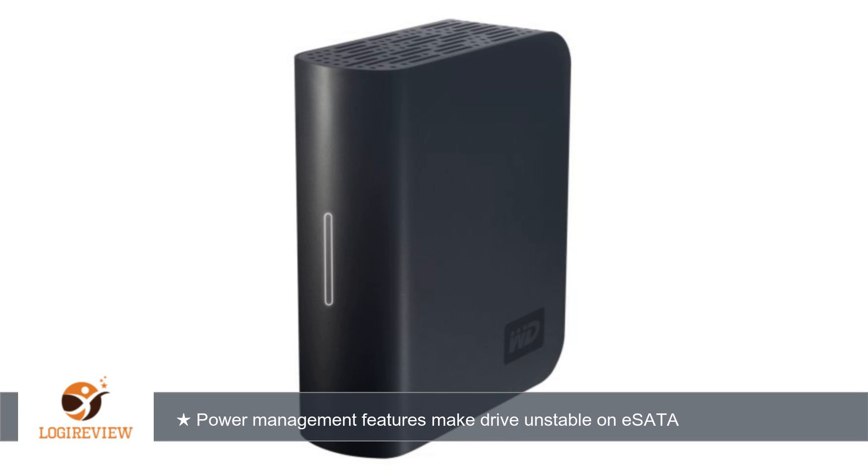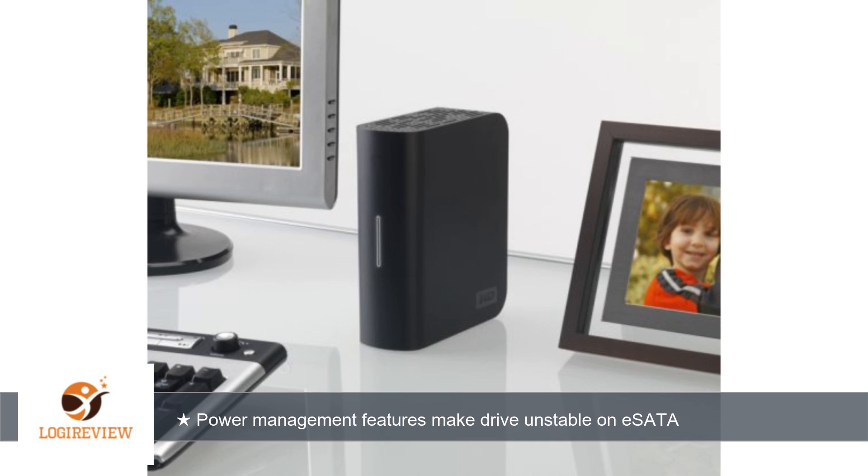They recommend plugging the drive directly into a wall socket, but that didn't seem to help me at all. I have another external eSATA drive from another vendor on the same computer, plugged into my UPS no less, and it doesn't have this issue at all. I've left it connected for days not using it and the drive doesn't disappear. So it definitely appears to be an issue with this model of drive.